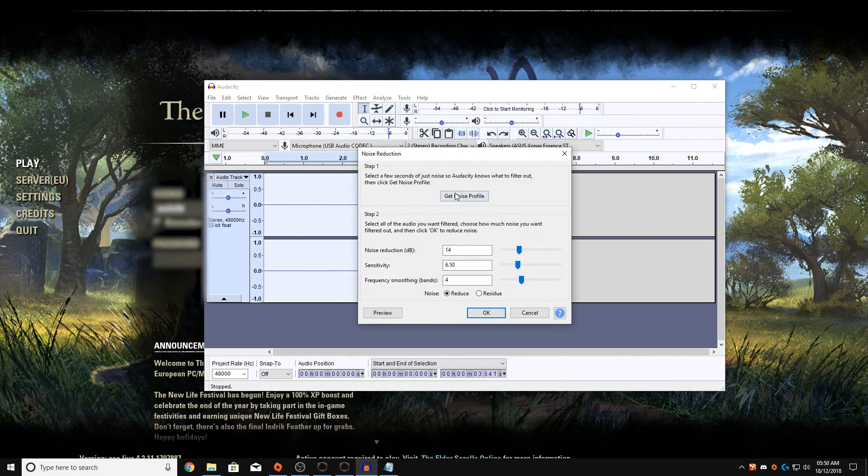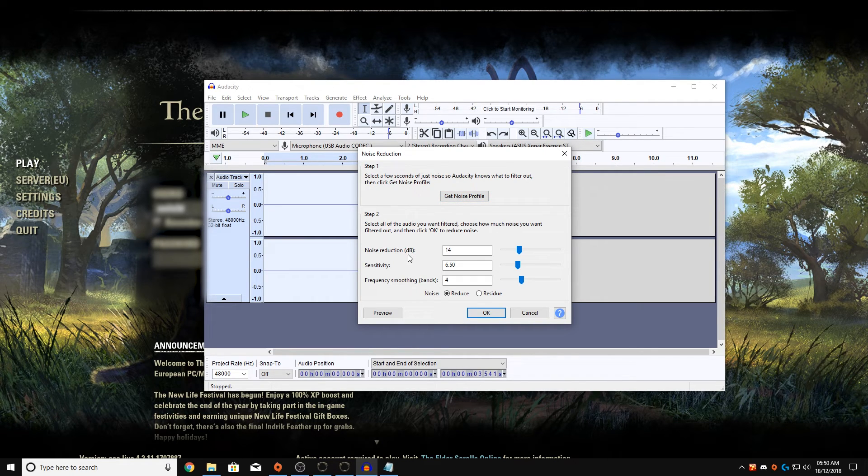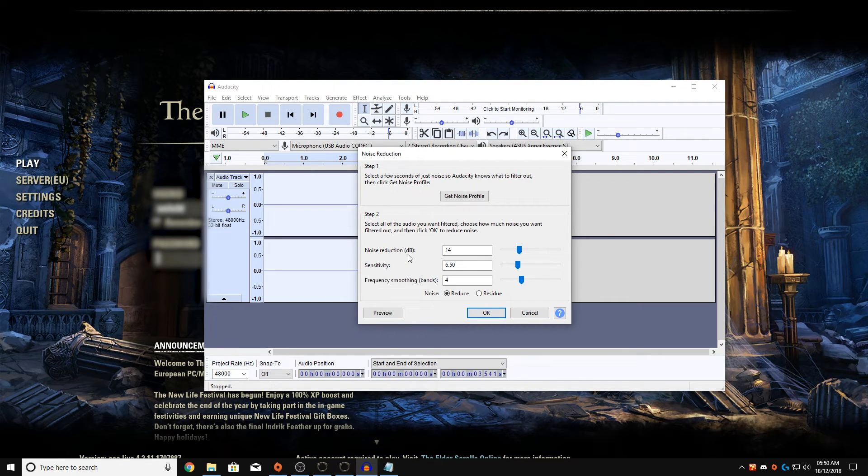Go to Effect > Noise Reduction and I'm just going to use these settings. It depends on your mic and your setup so just tinker with it, just experiment. But if you put these numbers higher, your voice will become robotic — so keep them low.